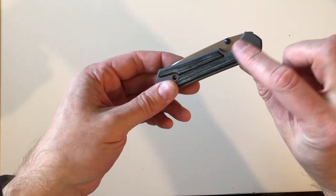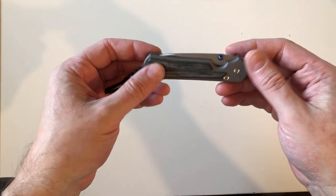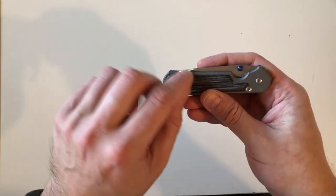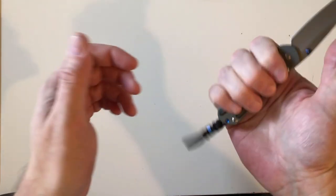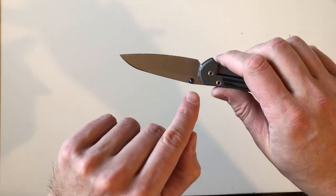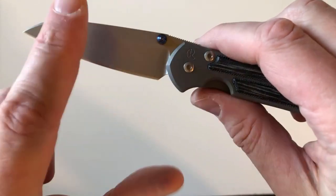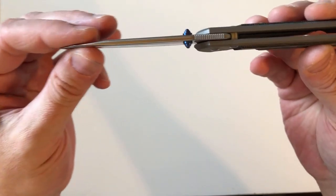Two weeks in the pocket, and already the bead-blasted surface is starting to smooth out — I knew it wouldn't last. The micarta's white streaks are starting to go darker where they get contact with my hand oils, which I knew would happen. The blue on the thumb studs — just the tips — is starting to dull, and I expect within a month or two it'll probably be shiny.